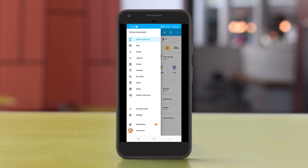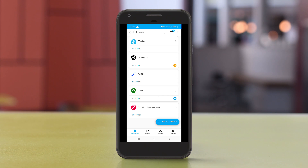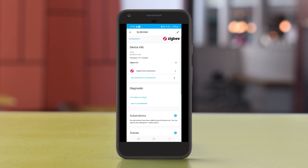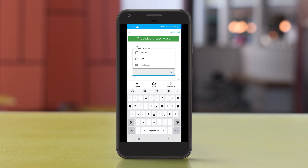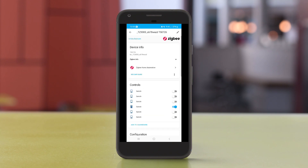In Home Assistant I go to Settings > Devices > ZHA. Here's my coordinator — it's a SkyConnect device, which I highly recommend. I click 'Add devices via this device' and wait. The device pairs almost immediately. Name it and assign it to an area, and you can see all the light switches showing up as switches.